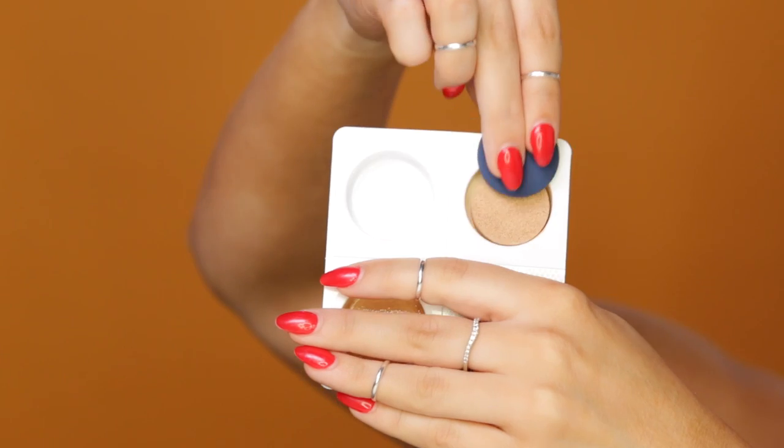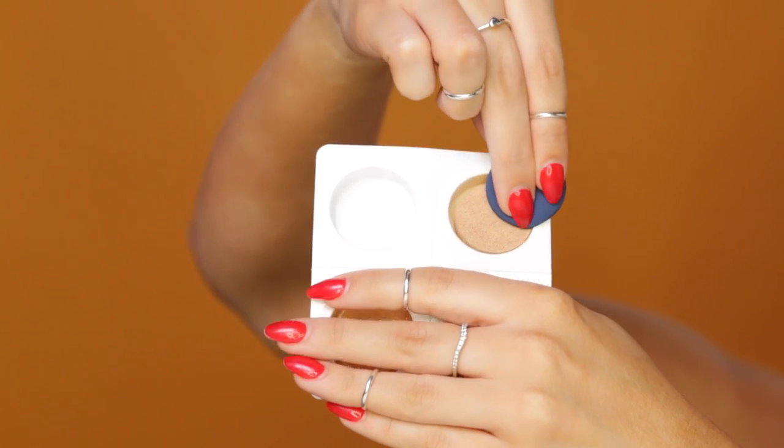Alright guys, let's get started. We're going to start off with this Lineage BB Cushion. This one's really nice because it has an SPF 50, and it's going to help illuminate the skin and make it look soft.